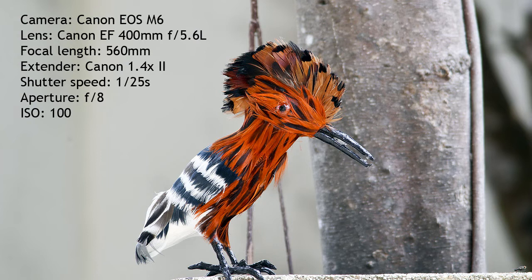Earlier in the video I mentioned some differences between the Mark II and the Mark III versions of the 1.4 times extender. Apart from price and optical quality, there are also some differences in the way the two extenders handle autofocus. I can't give you a comprehensive list of differences, but I can just give you one example.